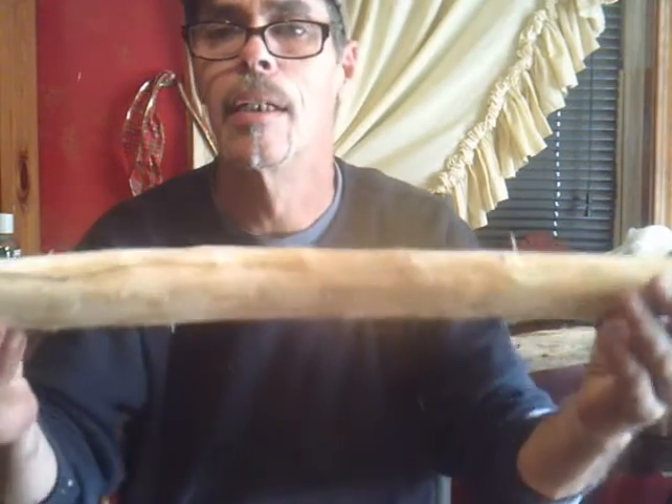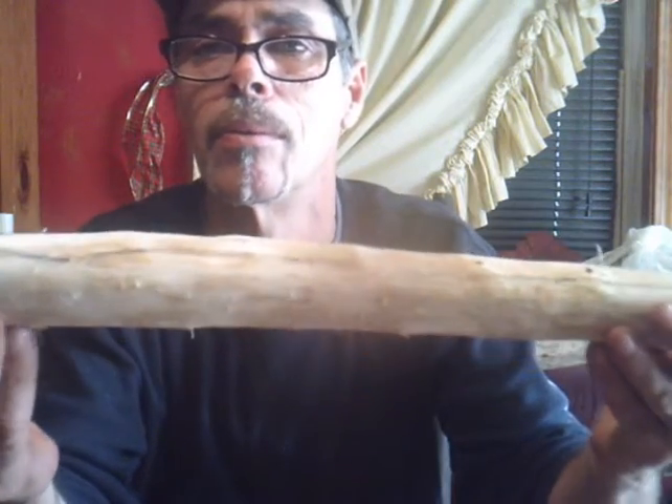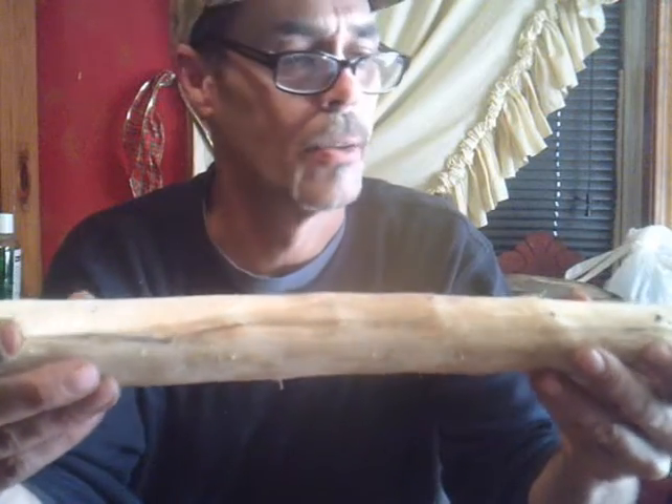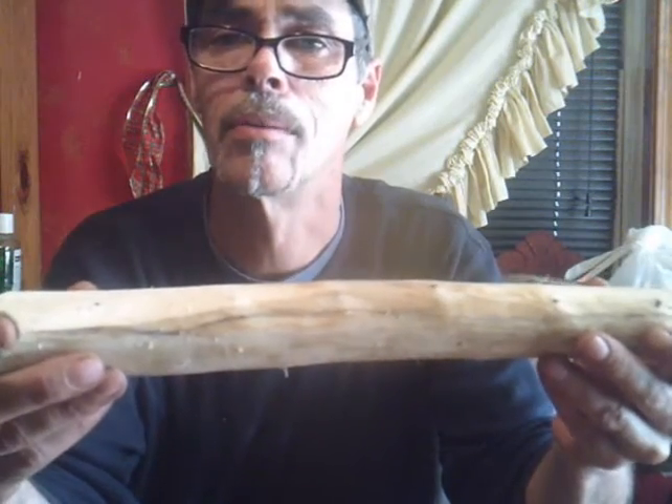But anyway y'all, that's what I'm going to do. I'm going to whittle this down, get it trimmed down. Like I said, I've already got it marked out. I took all the bark off and got it ready, and I'm going to continue to whittle this down. When I get ready for the next step, I'll let y'all see what we got going on.